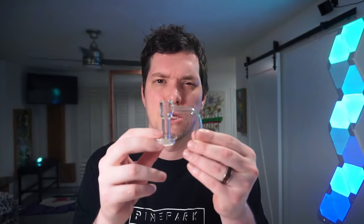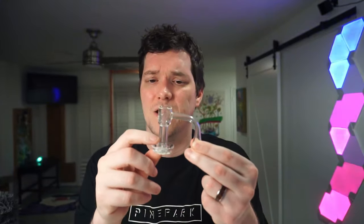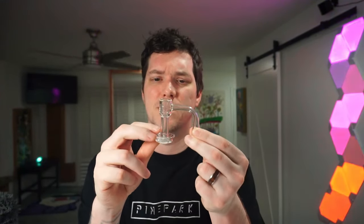So with the Terp Slurpers, as Jana was saying, you can do tons of different things — like the pillars, they change up and make it more of a dynamic hit. If you want to get a bigger chunkier one in there, or get smaller ones that bounce around — it's more fun. The Terp Slurper is more fun, but it's also more work.